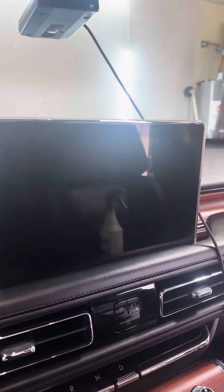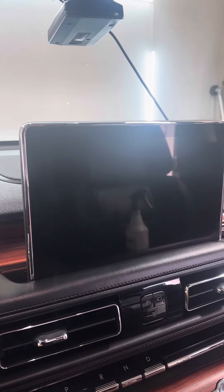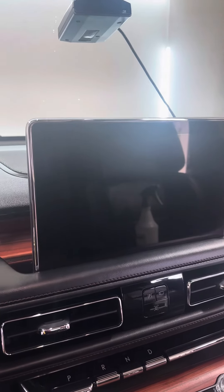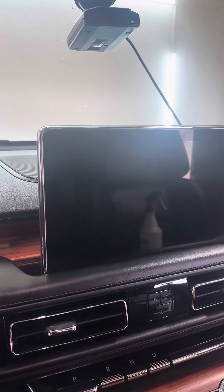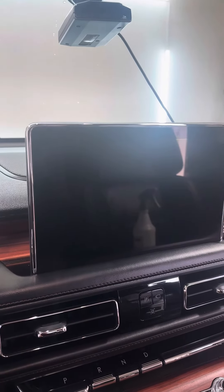If you do have any kind of glare or haze, just wipe with the dry side. Make sure that microfiber towel is either a new towel or a designated towel for this area.